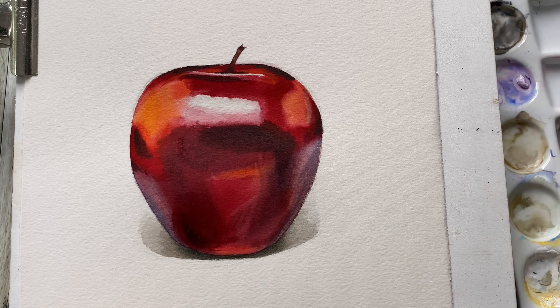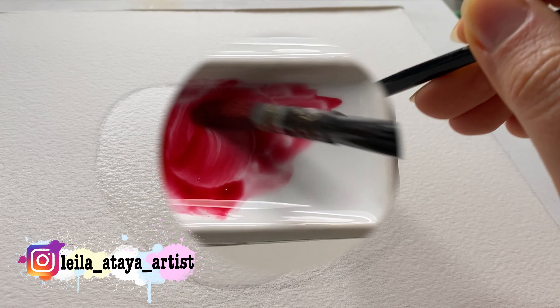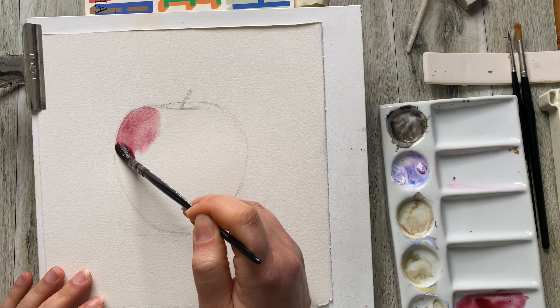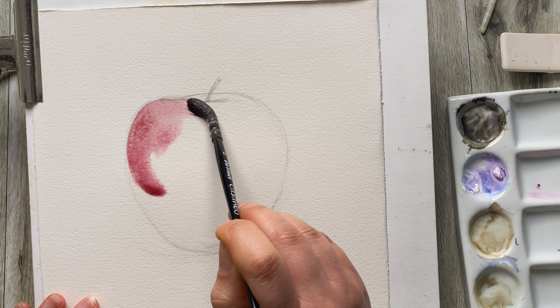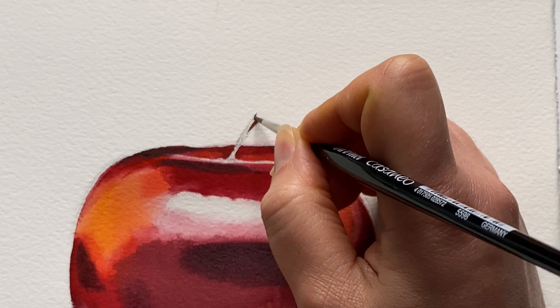I can show you how to sketch an apple with watercolor in a few really easy steps. You would not believe how easy it is, so if you have a brush and a piece of paper and watercolor paint, join me in this step-by-step follow-along.